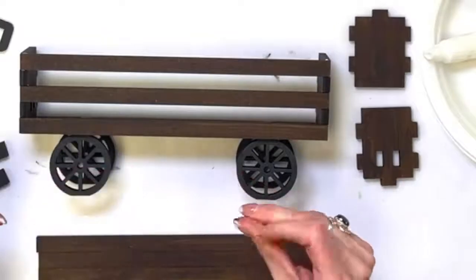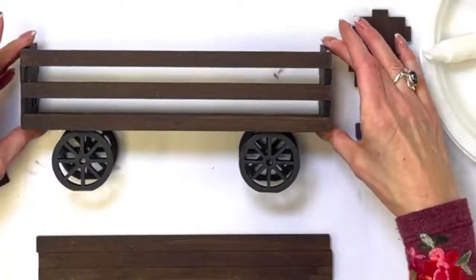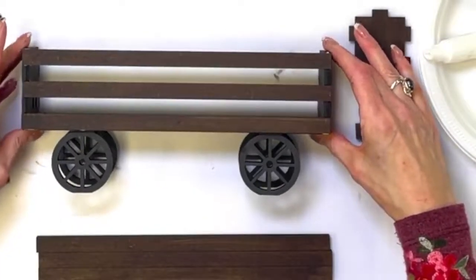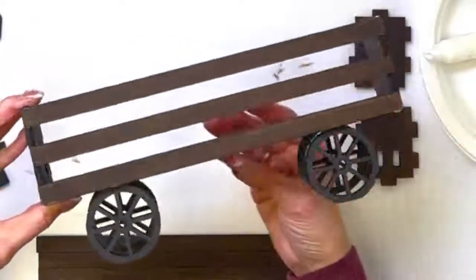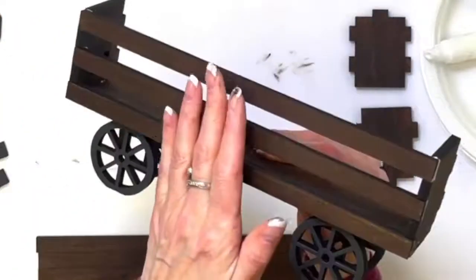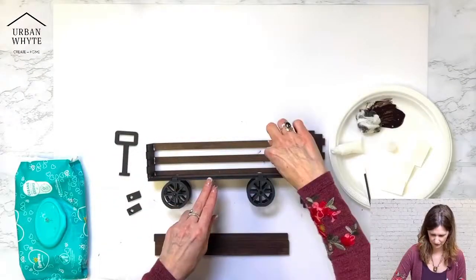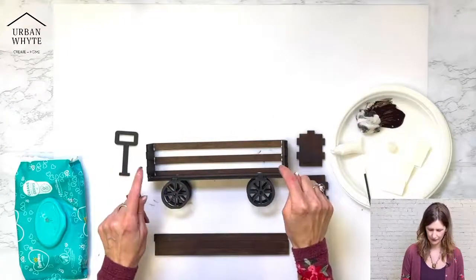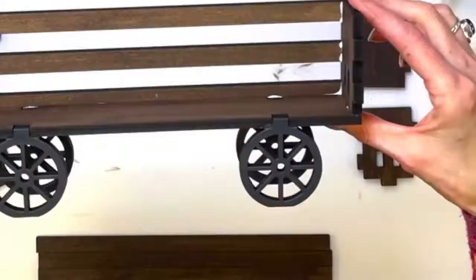Carolyn says she has one and has gifted three — everyone loves them. Sharon says she loves her wagon and can't wait to do another. I think Sharon has the Winter Wonderland one. I'm going to turn this over — you can see some of the white glue on the inside has bubbled out. I'm not going to worry about that because A, it's on the inside, and B, it will dry clear.